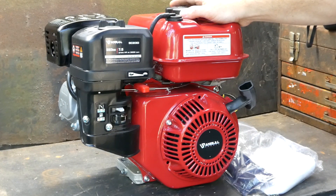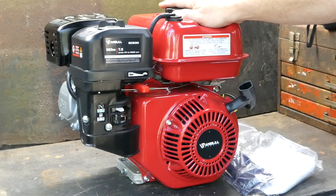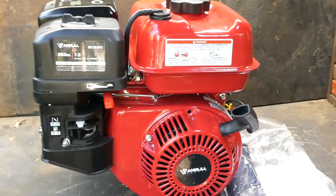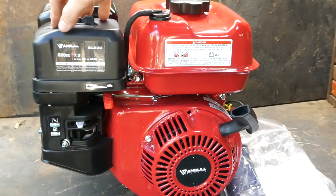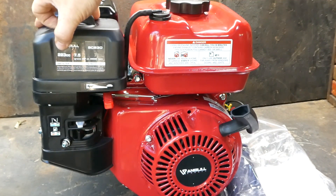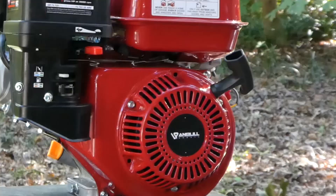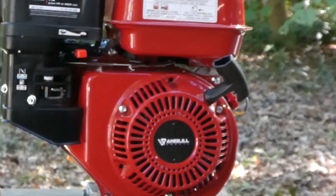When they sent me a picture of an engine, I perked up right away — hey, free engine, brand new. So let's take a look at it, see if it's any good. This is an Anvil, made by Anvil, A-N-B-U-L-L, SC230, 223cc, 7.5 horse. It is an overhead valve four-stroke engine.